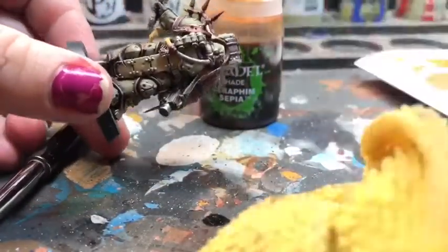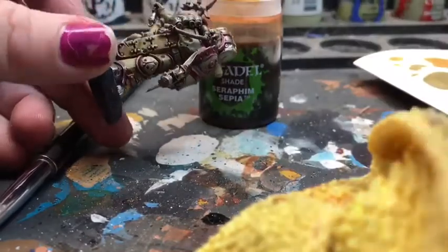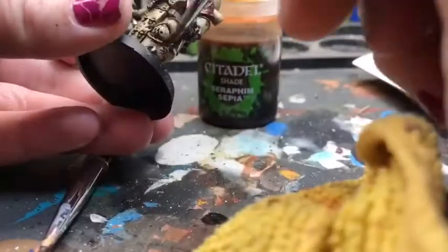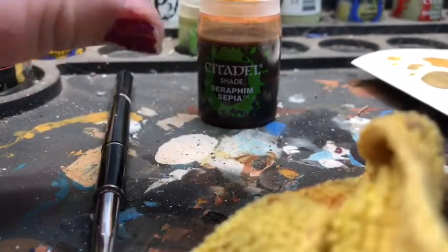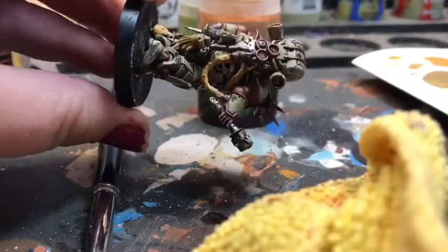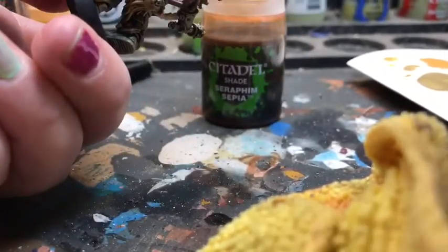Next is the Nuln Oil shade again from Citadel. I actually put this over all of my silver — this is like a go-to step for me any time I use Lead Belcher. I love to put Nuln Oil over it. It brings out kind of a tarnished metal look and it becomes really realistic. I did also put a little bit over the Zandri Dust just to give that a little bit more of a weather-worn look, even though we haven't started the real weathering process yet. You can also put it around any emblems that you may want to go back later and paint a different color onto. Like on the knee pad — I did put Nuln Oil over that so that when I do put a shade over that emblem, it's already going to be outlined with a darker outline. It goes great onto weapons as well — I did put it on the weapon he's holding just to get a little bit of a gross look.